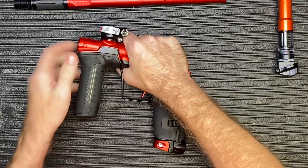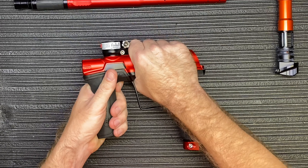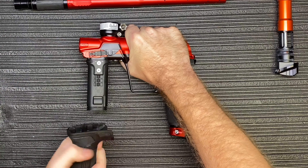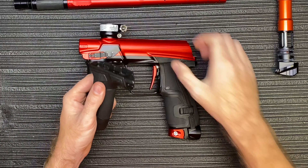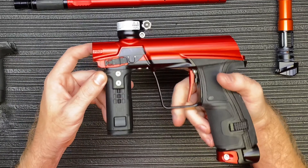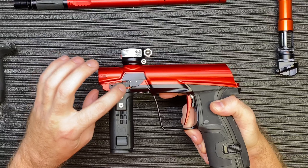First things first, you want to make sure you pull the front grip off of the CS2. I usually recommend hold it like this — you can put it on a desk. I'm just going to tug a little bit. Usually the more you break your gun in and the more you do this, the easier it's going to be. So you're going to pull that front rubber piece off there. And then on your eye cover here, there's a small little slide.